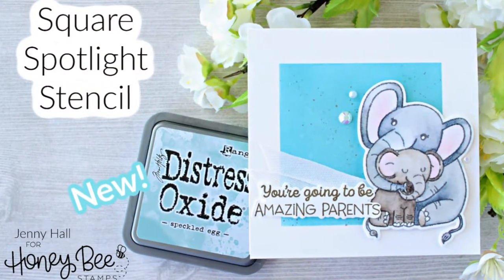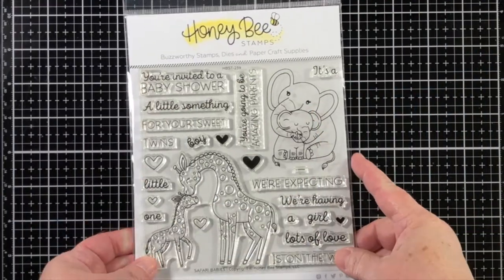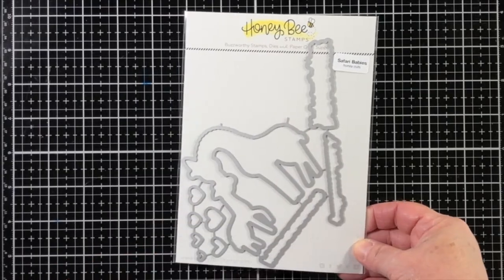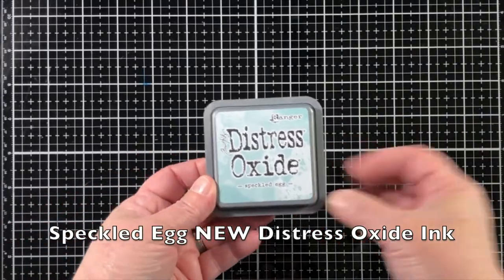Hello, Jenny Hall here for Honey Bee Stamps. Today I'd like to share a project that I created with Safari Baby stamps and dies and a square spotlight stencil from Honey Bee Stamps.